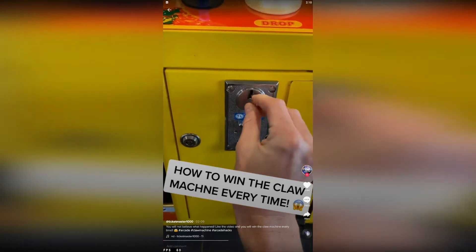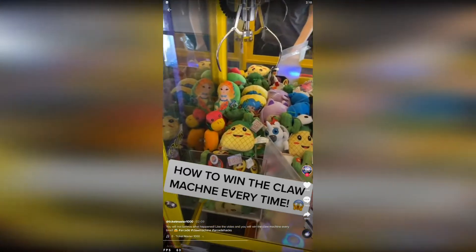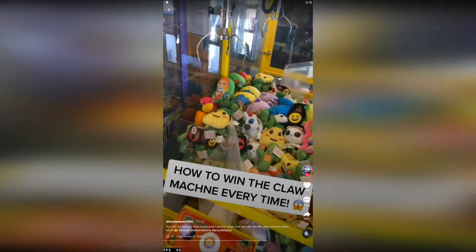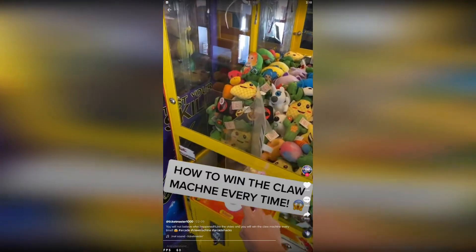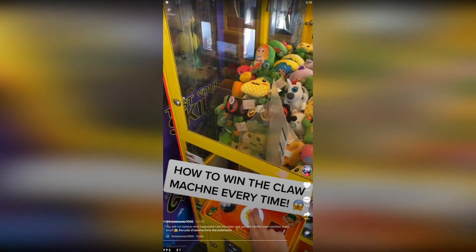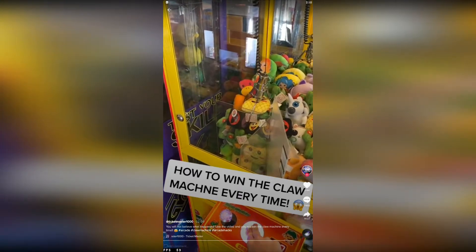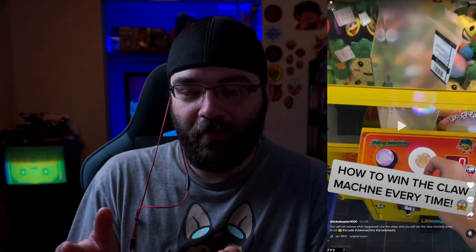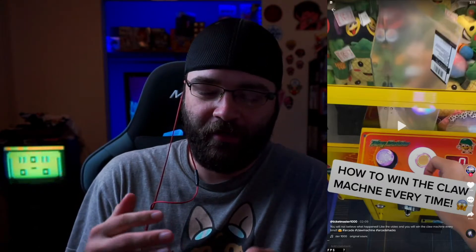This is the most important part — you want to hold the drop button the entire time. Just keep holding it. And there we go — I just got two of them. I don't know this exact game, but it looks like just a standard claw machine. Just like with the last one, there's no special combination of buttons and joystick movements that's going to allow you to win a prize.